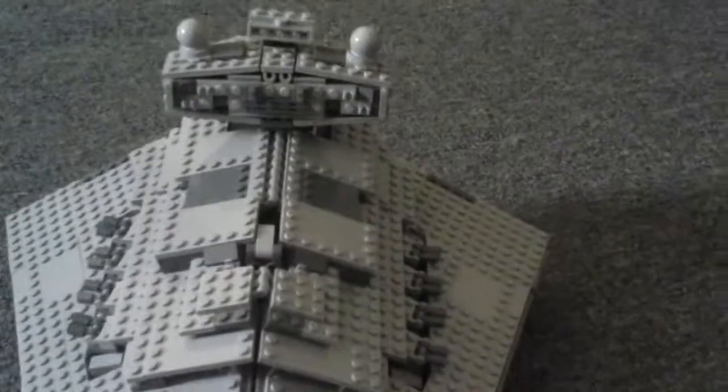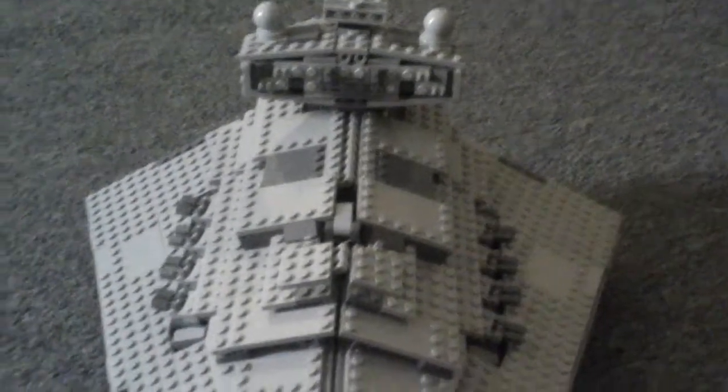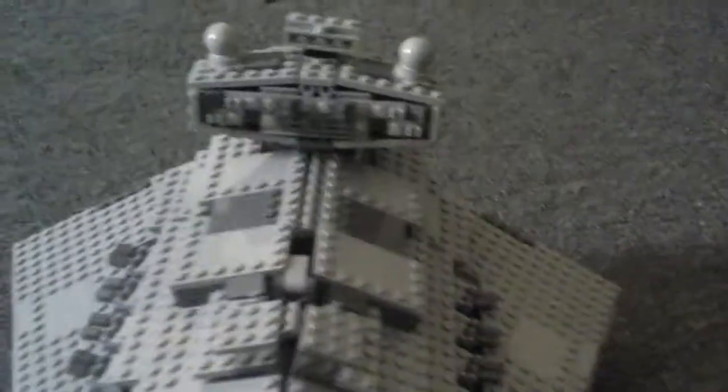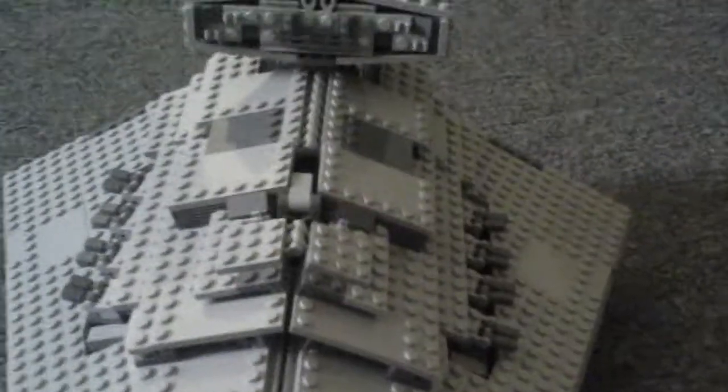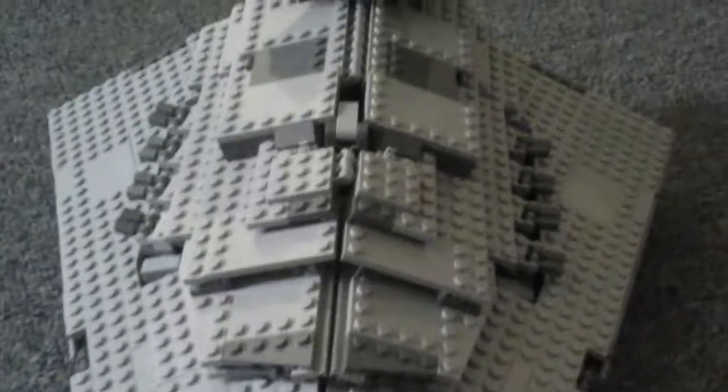You may notice that this isn't exactly the set. I have made my own modifications to make it, in my opinion, more like it was in the movie. But before I get to anything else, I want to show a really cool angle on this.